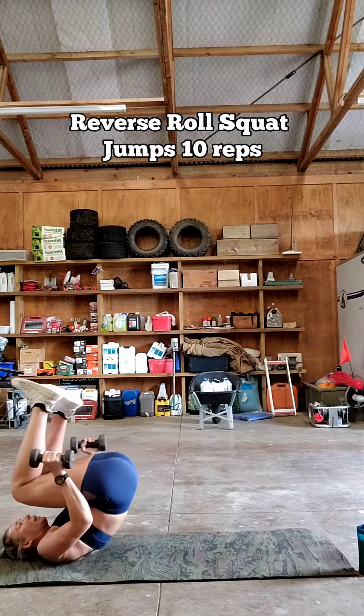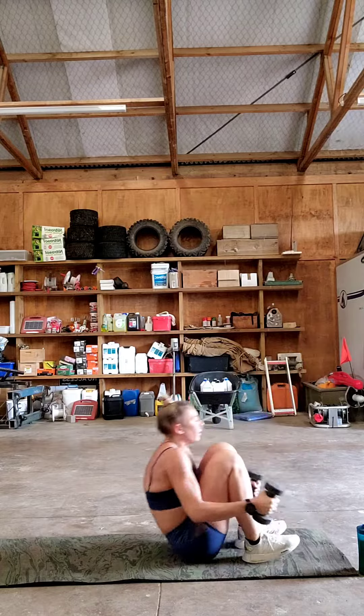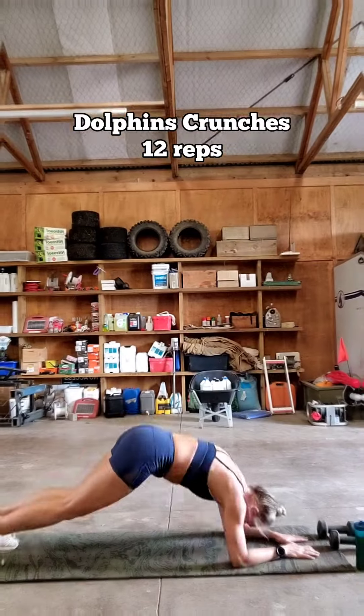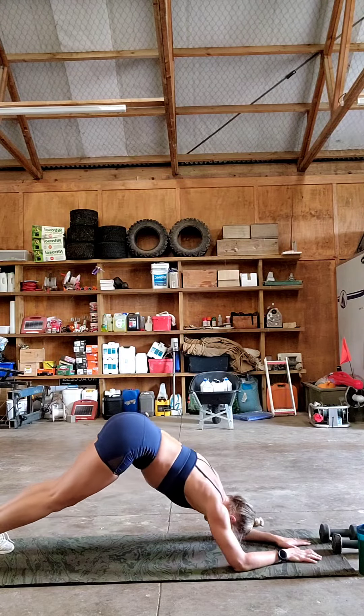Reverse roll squat jumps, counter balance. Dolphin scrunches, crank it up baby.